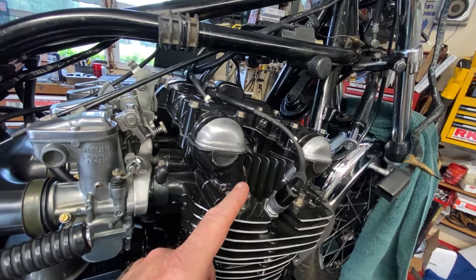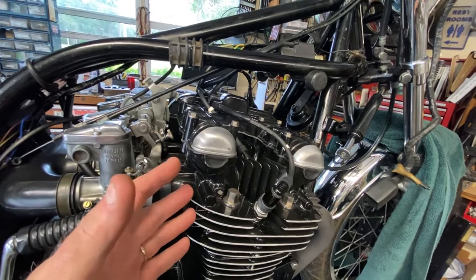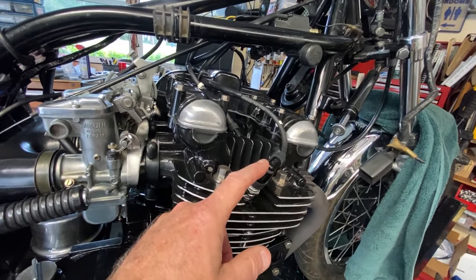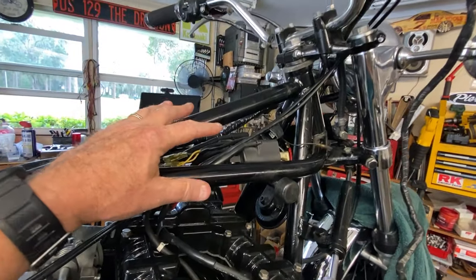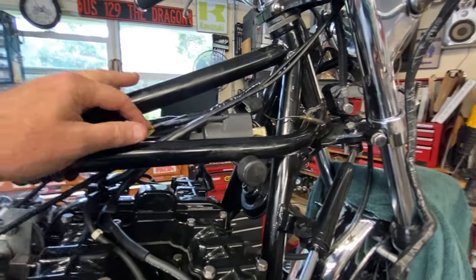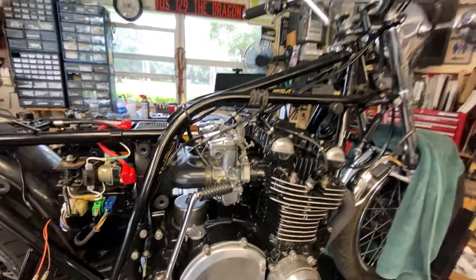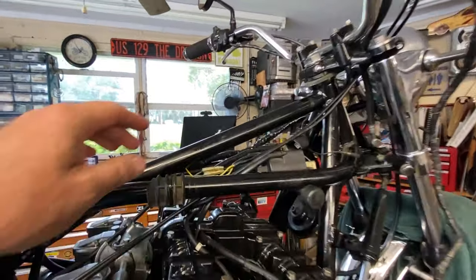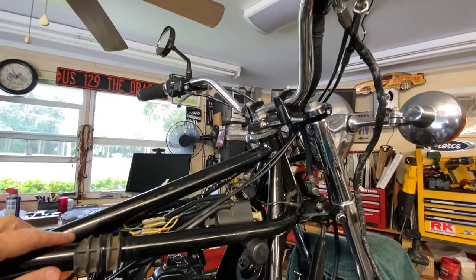Cylinders one and four caps were good, but I replaced all four with non-resistor caps since you don't need them when you're running resistor plugs. As for the coils, they look newer than OEM — I think they've been replaced at some point. The main issue was a huge voltage drop at the coils on the yellow-with-red wire — the main feed that goes through the kill switch down to the coils.